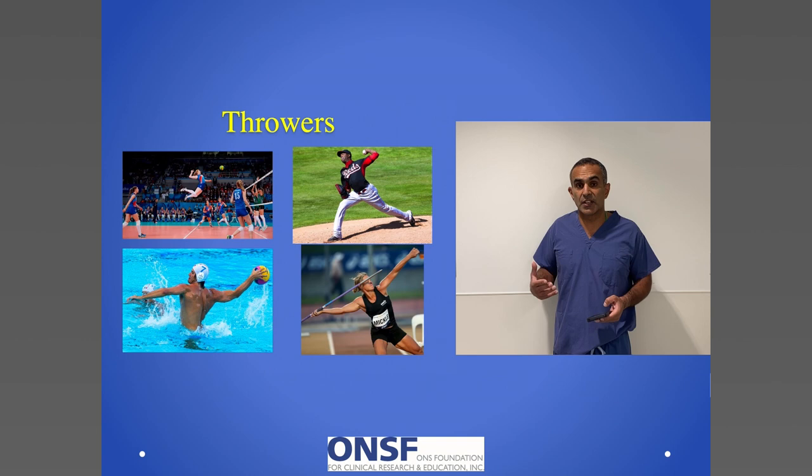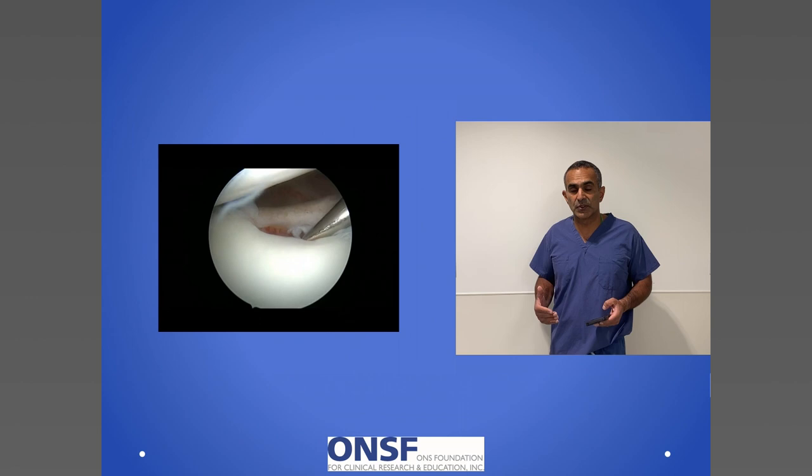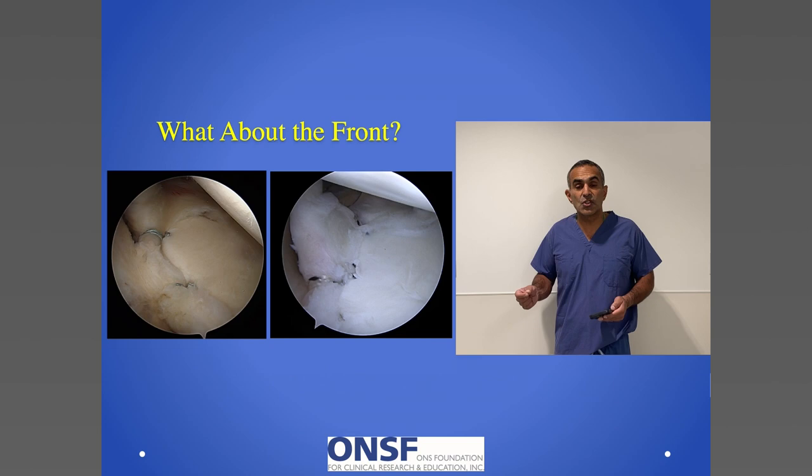Unfortunately, there are a portion of people who will come to surgery. Here you're looking at a human image of a college athlete with a superior labral tear. I was using a metal probe to probe on the top of the superior labrum. What I have to do in those cases is repair — to stitch around the labrum and take it from being an unstable fragment to a labrum that's affixed back to the bone and can have its suction cup.